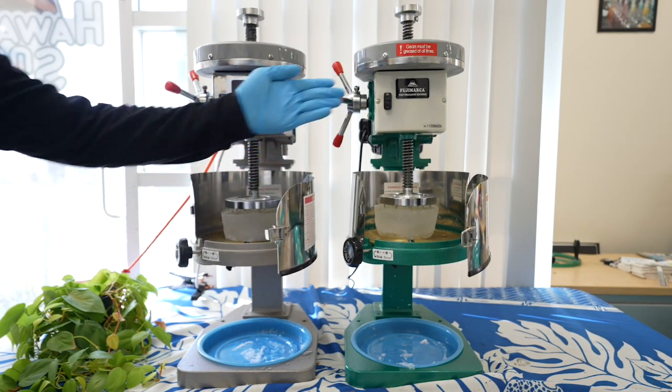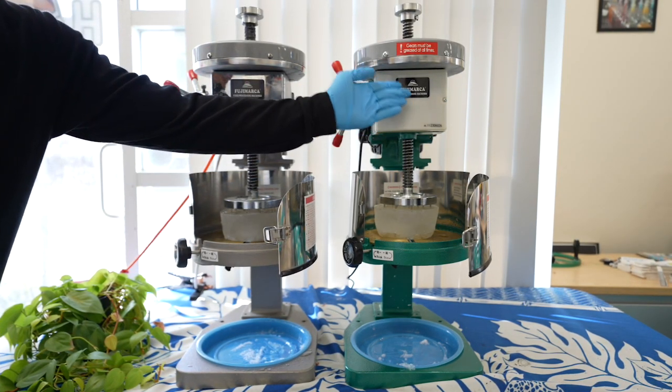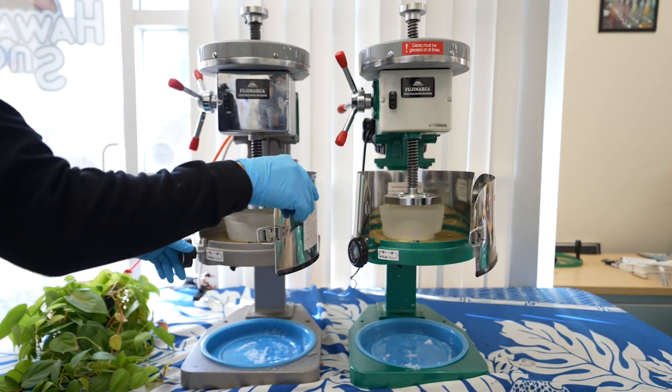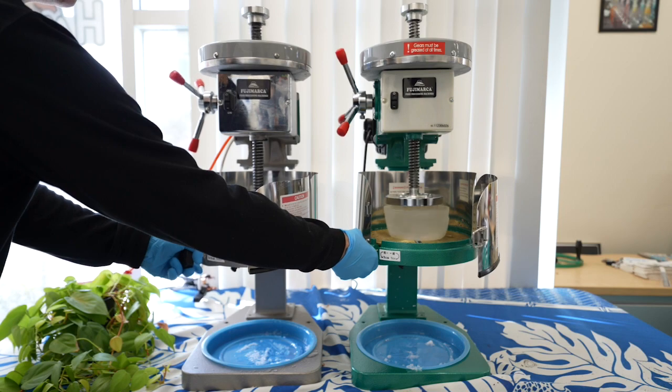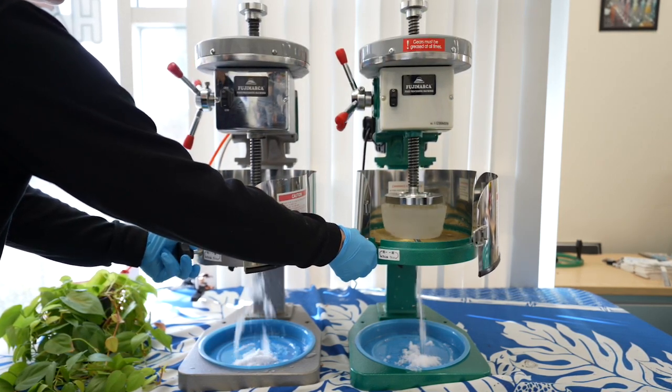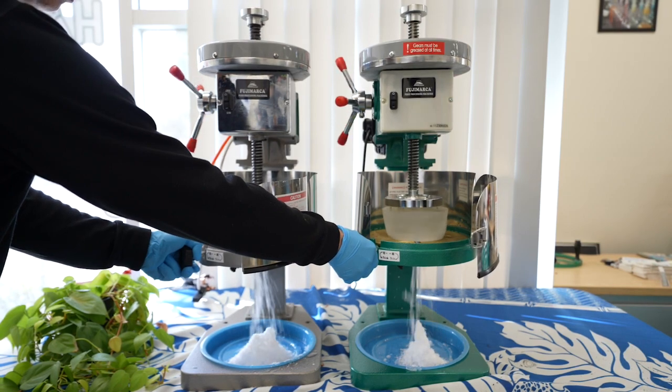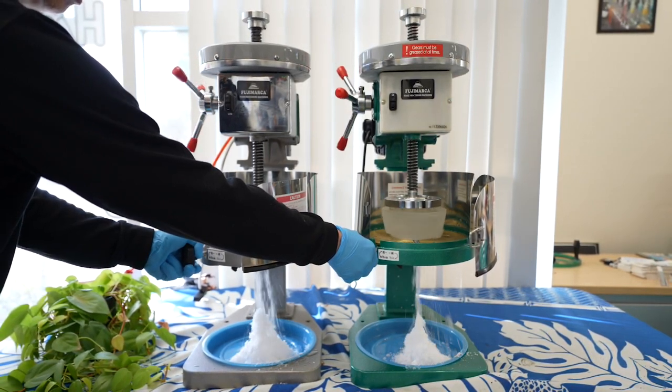In this video we are doing a quick demonstration to show you the shaving speed between the version 1 green and version 2 silver Fujimaka MC709SE. Both machines are capable of providing superior quality regardless of which one you choose.